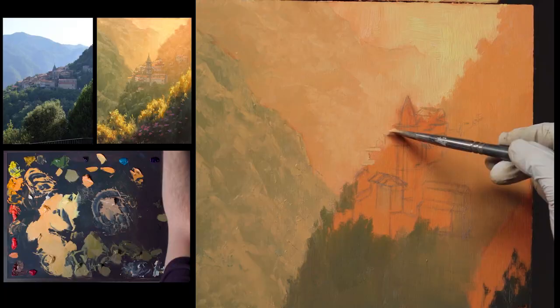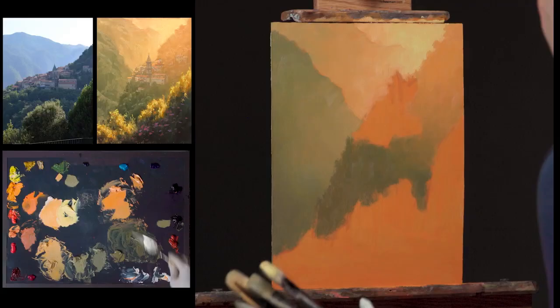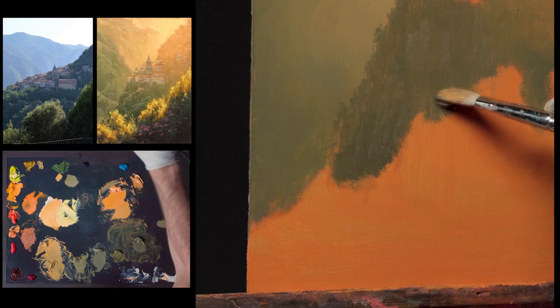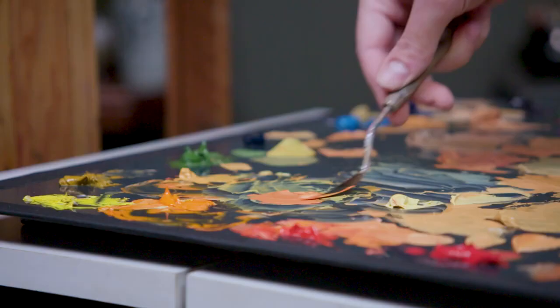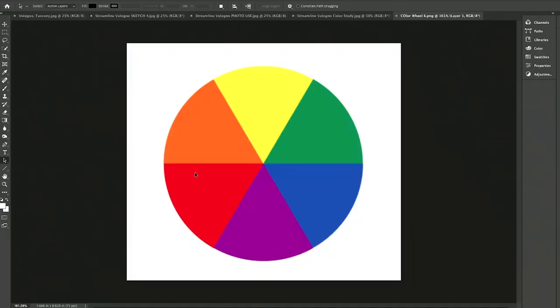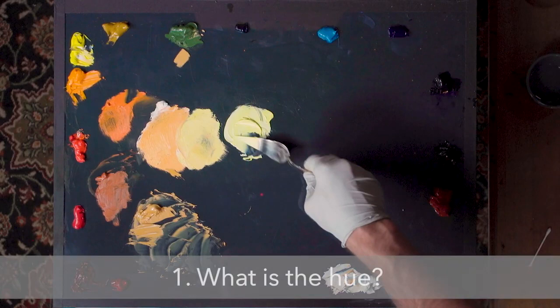We'll talk a lot about how to control color — not just how to pursue it and try to find the color and mix something that works, but how to take color and just use it for your own ends, explore it, experiment, push it and pull it, and how to use color to really create atmosphere. I'm going to lay out some really simple questions to ask yourself, which will hopefully get you past the point of just chasing color, to where color becomes a toy for you to play with and push and pull for whatever ends you're trying to achieve.